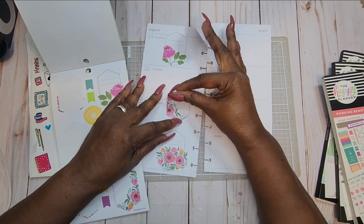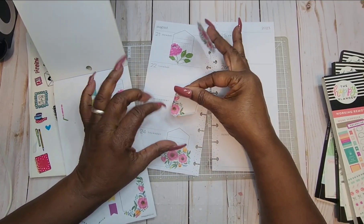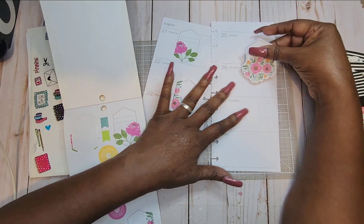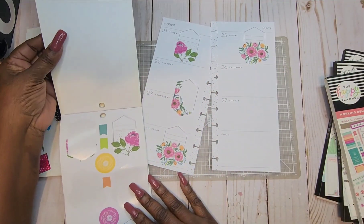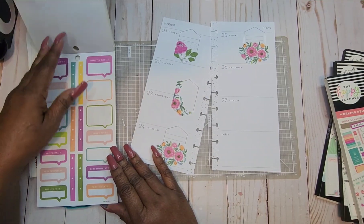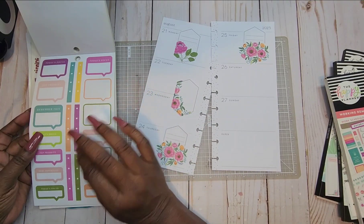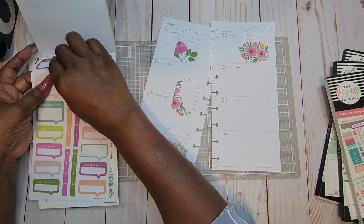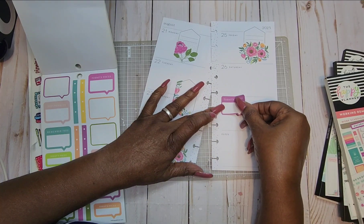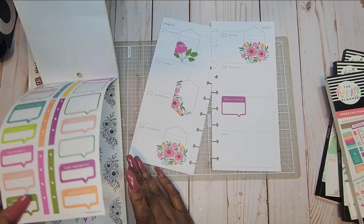We're going to put one right here and one down here for Friday. I don't work on the weekends, so I'm going to put a box down for Sunday. I want to put 'Today's Focus' right here and I'm going to go ahead and just cover that date and day because I don't work on those days.